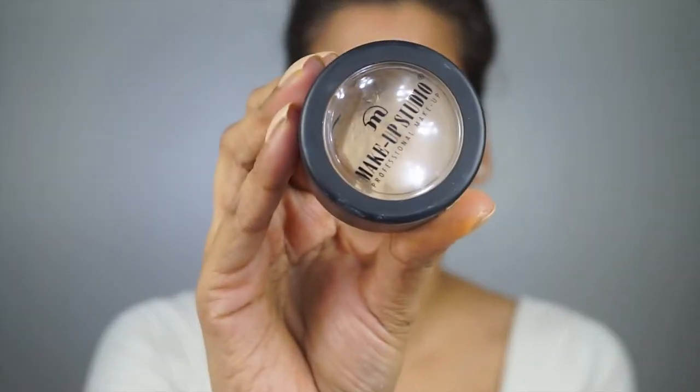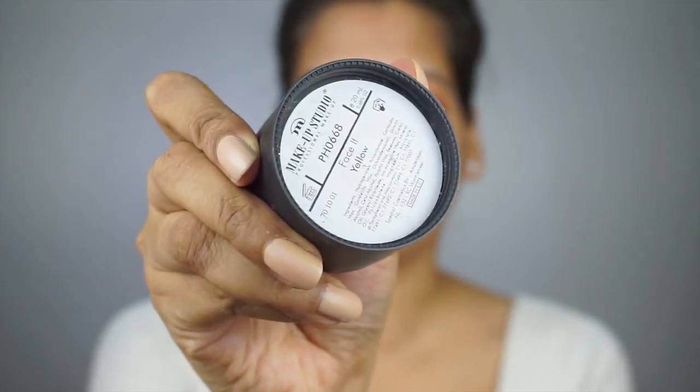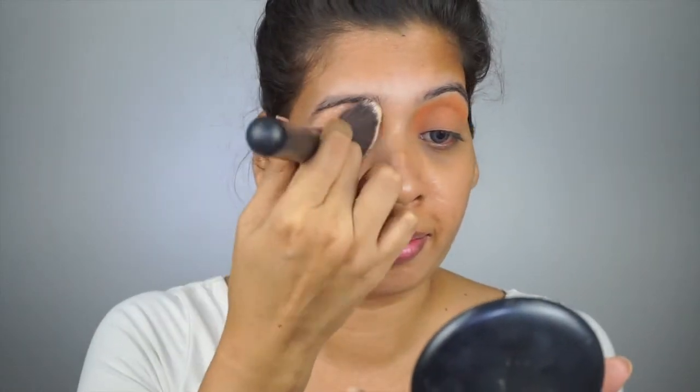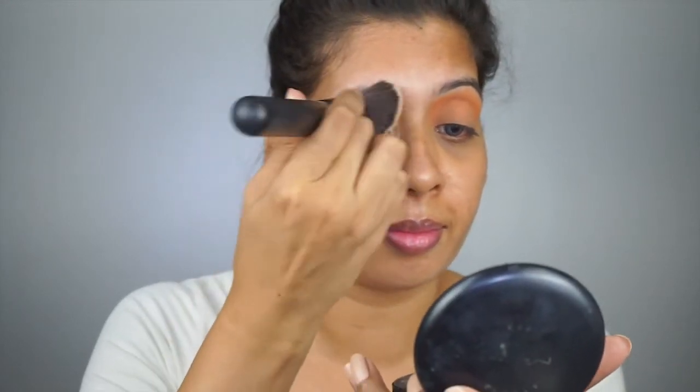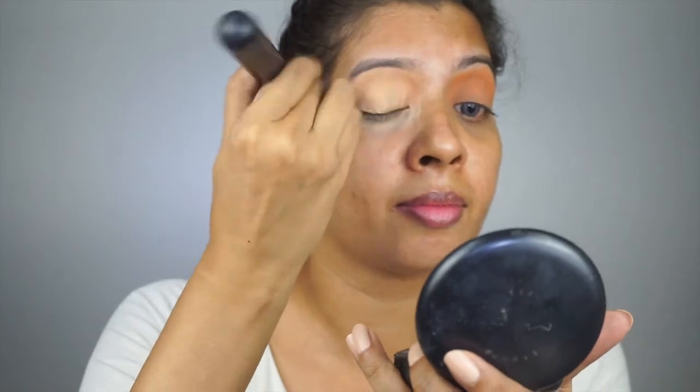Moving to the foundation, I am using Makeup Studio Face It in yellow, and now I will use it on my eyelid and buff it all over. You will see I am not pressing it but buffing it with gentle strokes, which gives a better result.